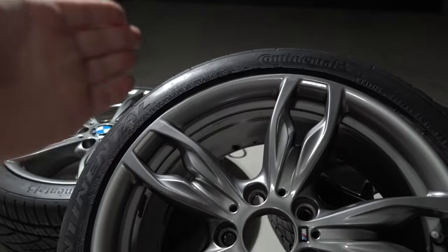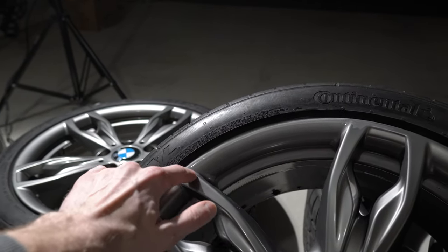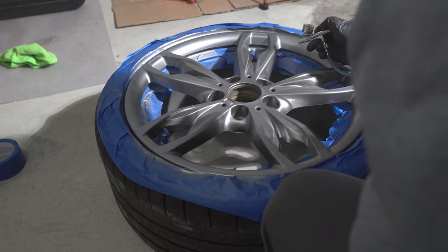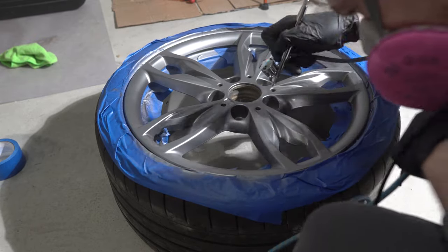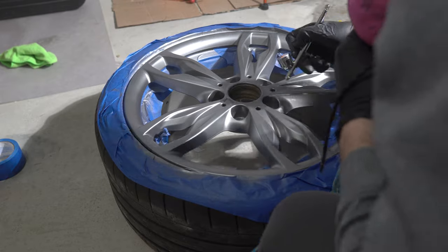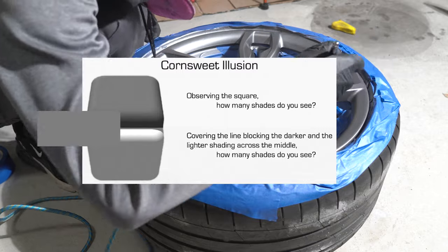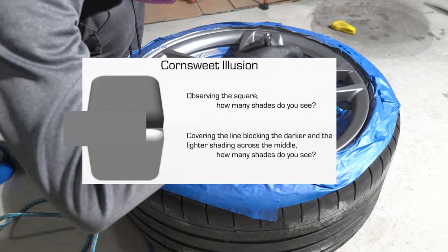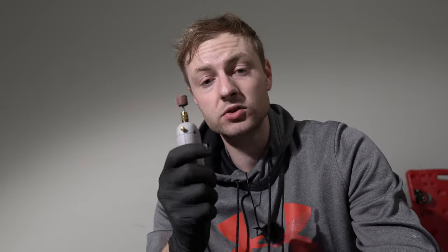Worth mentioning: if you're trying to blend the paint as I did, the outcome will not be the best even if you have the proper paint. It's best to completely paint the rim. But if you still want to do a certain area, it's best to find a breaking point like a shape or angle on the rim — that way the shade difference will be really hard to see.